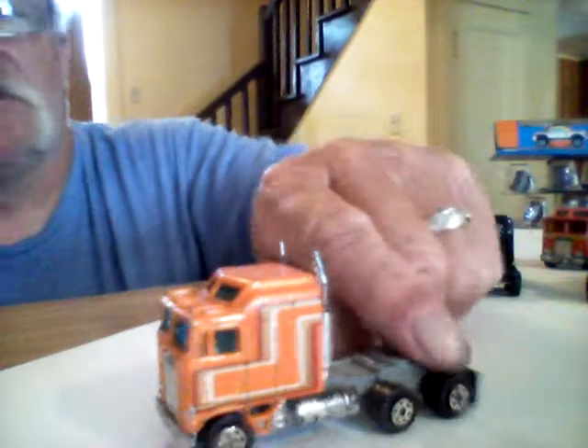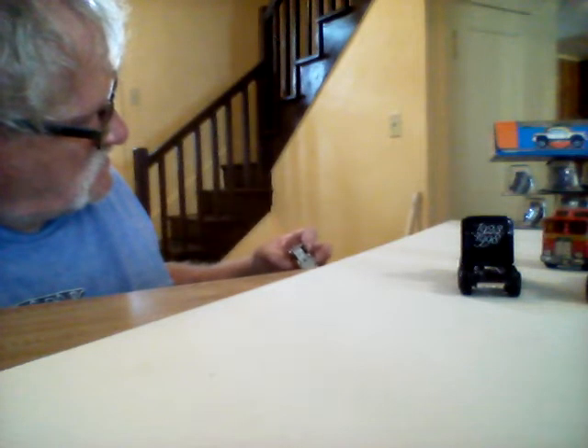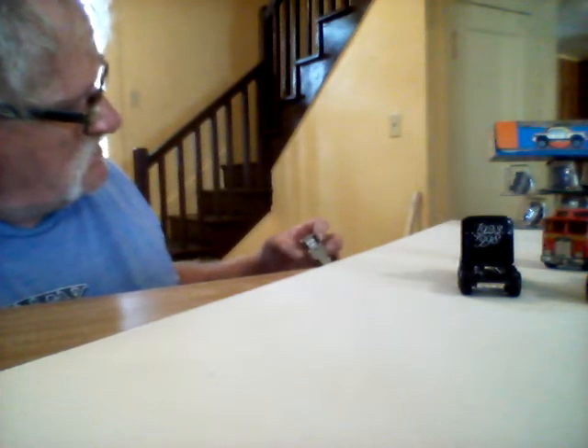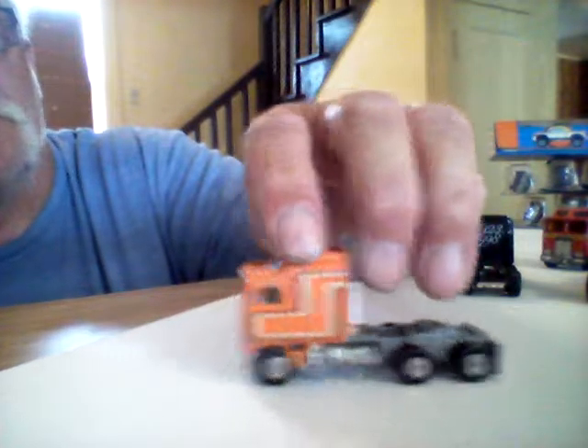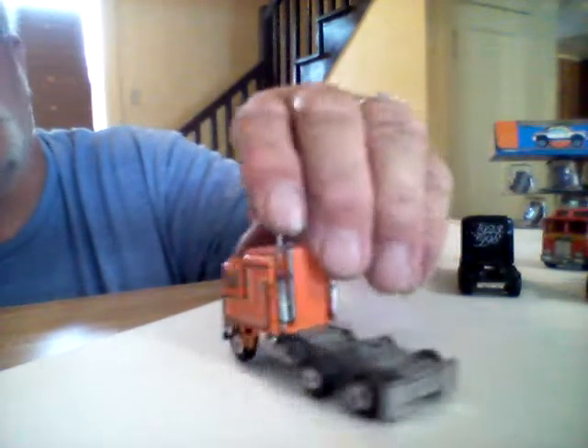I got this little truck here. I'm not really sure what it is. It says 'Made in Hong Kong' — I can't see the name on it, it's kind of messed up. But that's not a bad little piece. This one I'll probably drill apart and put some rubber tires on it. That'd be a cool little piece right there.